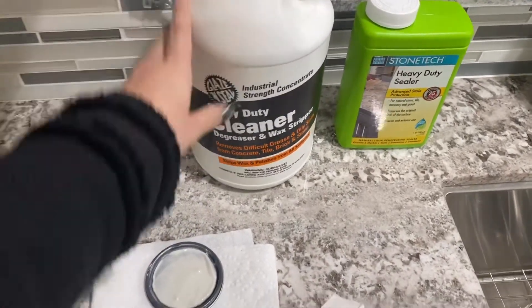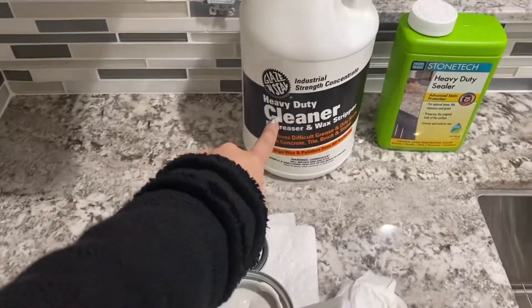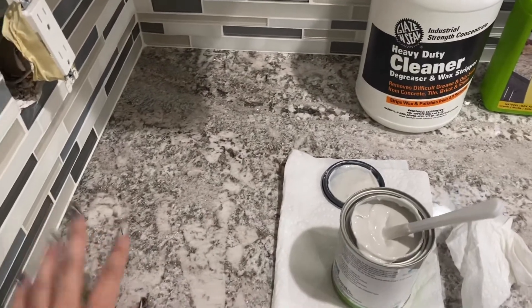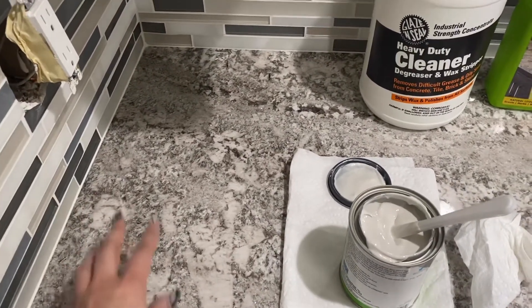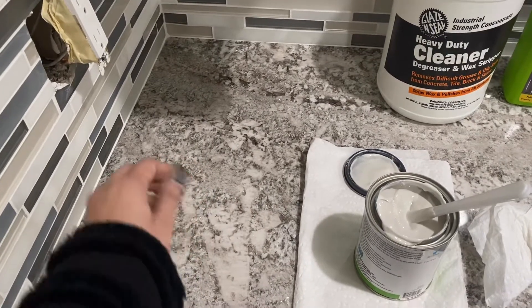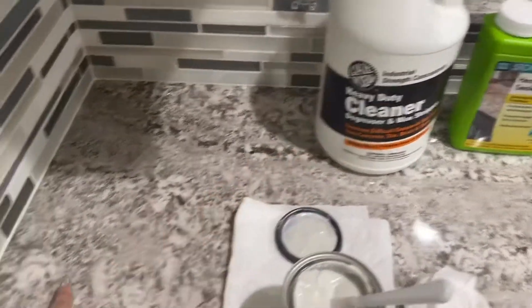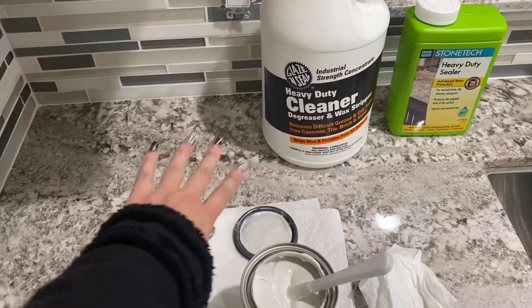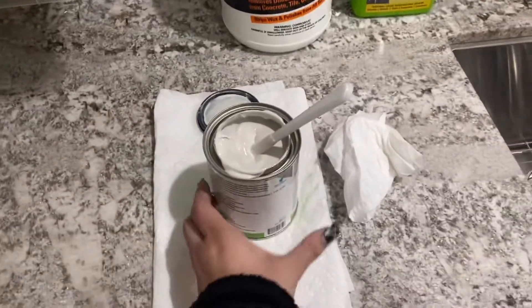Because it's already sealed, we have to use this to take off the grease but also to take off the sealer, because when you put the sealer there's a little layer, so we have to go through the layer to clean it off. We did that about two to three times, cleaned it with this, and you have to wait for it to dry completely.